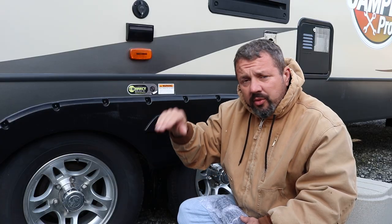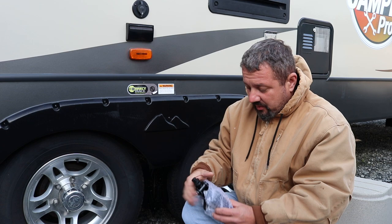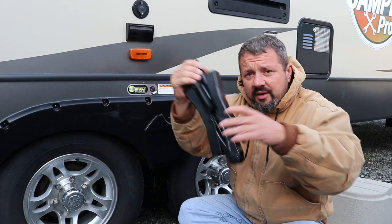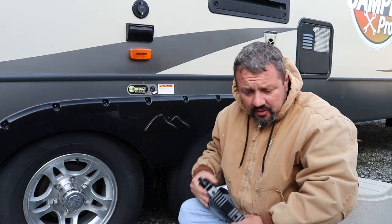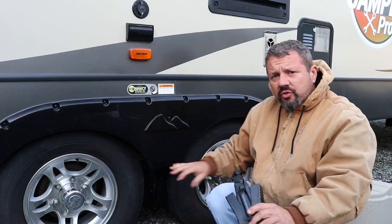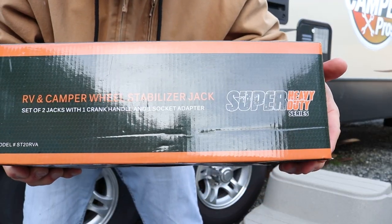Right now we have it on cinder blocks, just a little bit on cinder blocks with a board just to stop that rocking. But we went out and bought some of these right here. They're jacks — they go in between the tires. This is only if you have two sets of tires, a dual axle. You can't do this with a single axle.